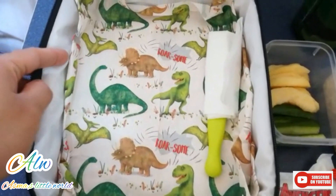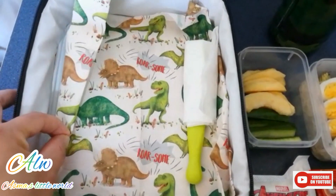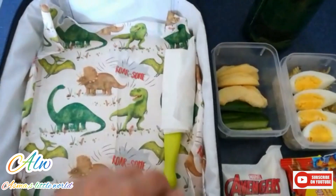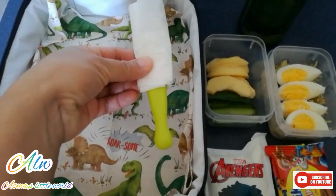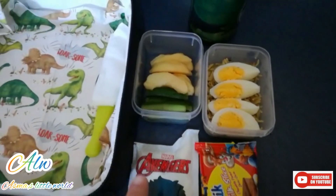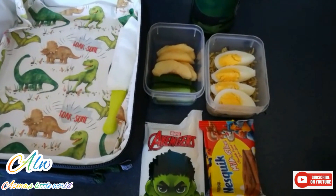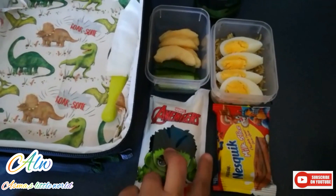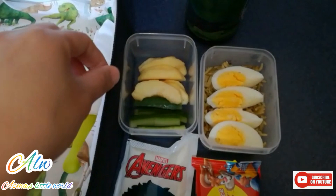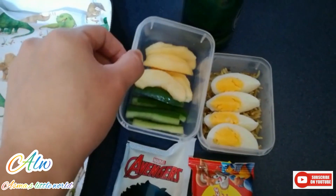Today's video is very very important for young parents and for those parents who are always worried about what to pack in their kids' lunch boxes. In today's video, I will share 6 different lunch box ideas. They are super healthy, super quick, and very easy to make, and kids are gonna love it. Let me share with you the first one.